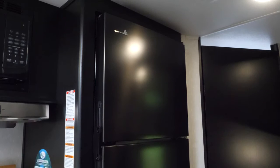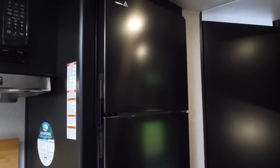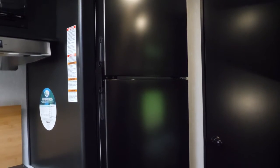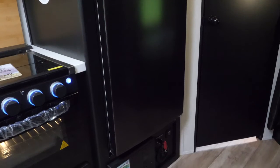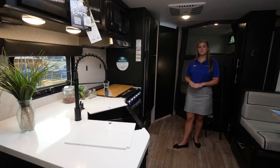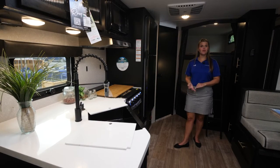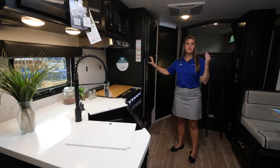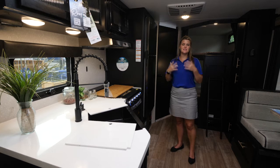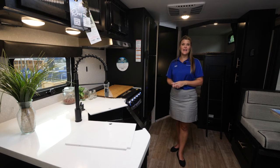Moving forward in the unit into the kitchen area you have your large 12 volt refrigerator, plenty of space for your food and drinks. On all Gray Wolves, Cherokee, and Wolf pup models we include our juice pack. The juice pack includes the 50 watt solar panel, battery, and battery disconnect so you will be able to operate this refrigerator, your lights, slide outs, and awnings even if you're not hooked up to electricity at the campsite.